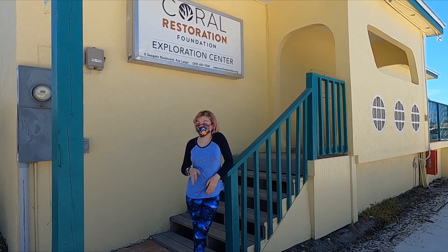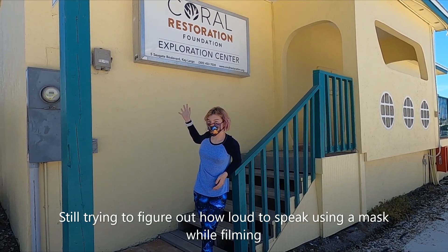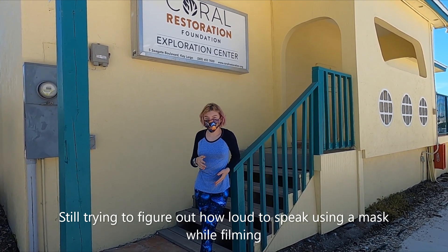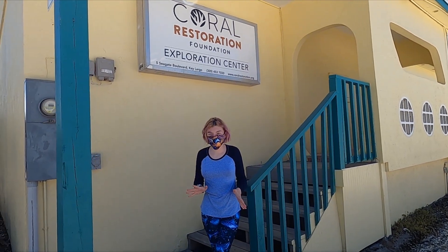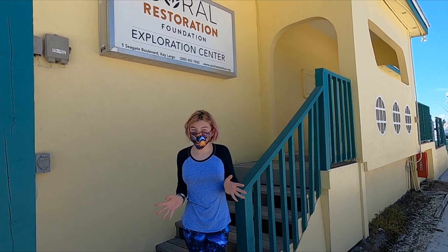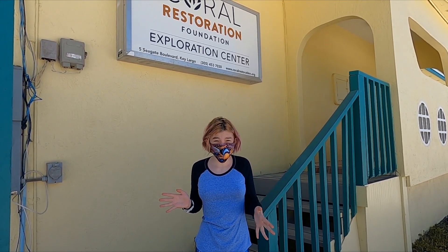Hi, it's Scuba Kitty, and today we're in front of the Coral Restoration Foundation building. We are going to be doing some coral restoration diving activities today, and I'm very excited because I want to help out as much as I can.